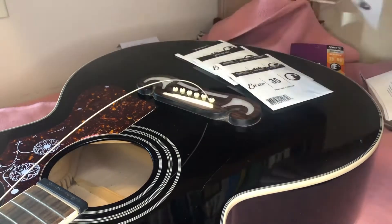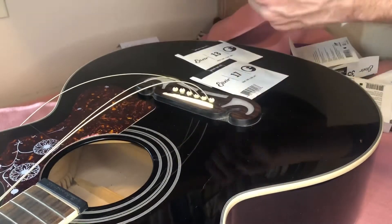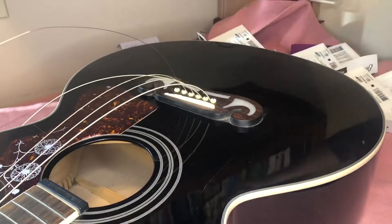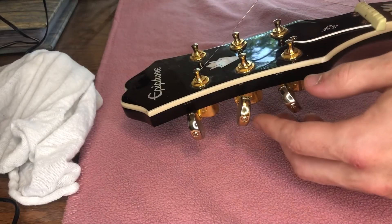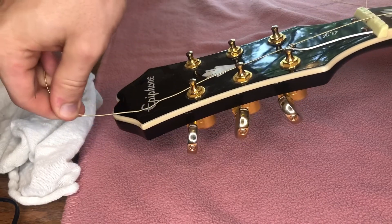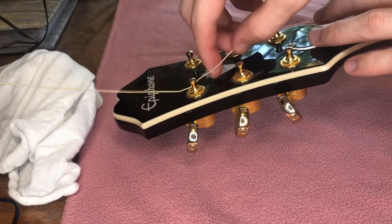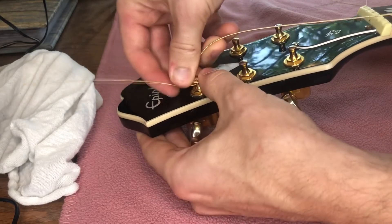Now you can put the proper string in each bridge pin hole. Take the other end of the string and slide it through the proper tuning peg. Pull it tight and then pull it backwards about an inch — this will be the slack that you will use to tighten the string.